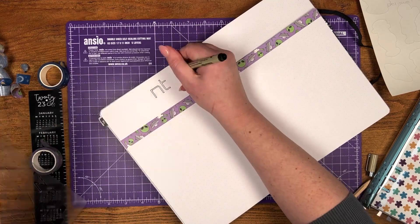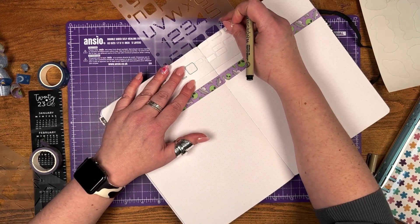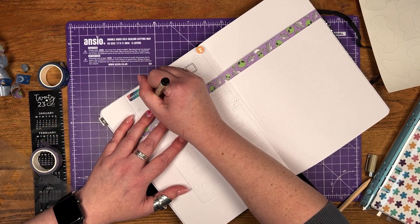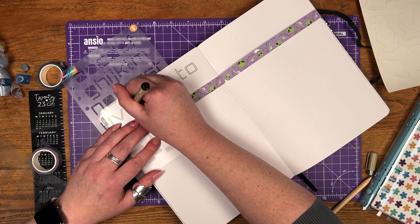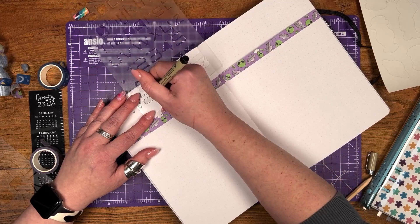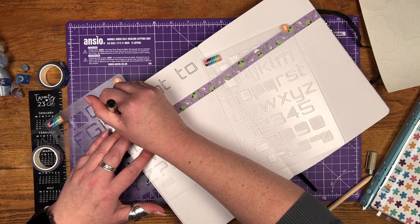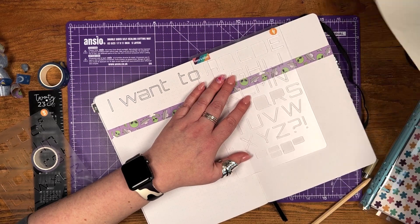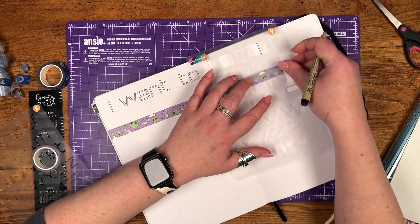I don't know if any of you around my age remember this particular TV show I'll be quoting from, but the header going across the top of the page says 'I want to believe.' I'm just doing the outline of those letters and I'm going to fill those in later — I want a slightly different effect across them, so I'm just doing the outline now to get the placing right. You'll see that I've placed the wording towards the top of that segment, and I've done that for a reason which will become obvious in a moment.